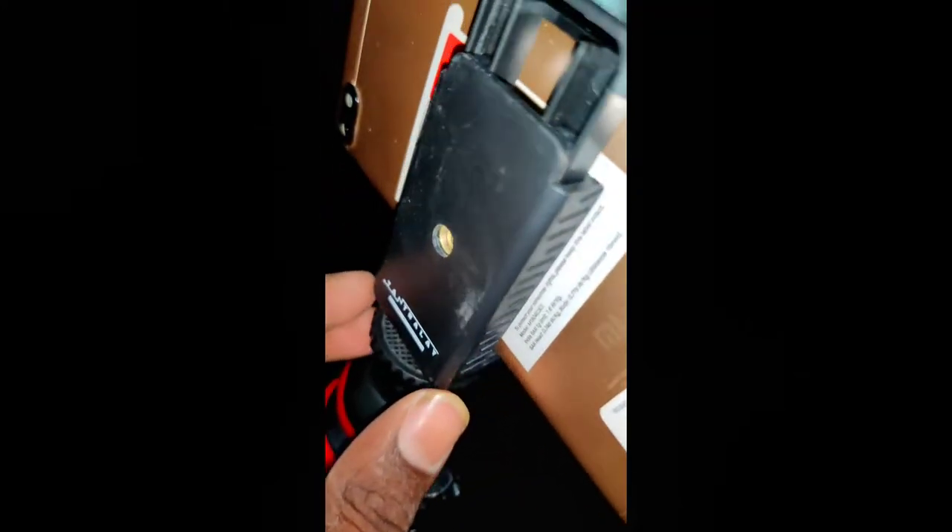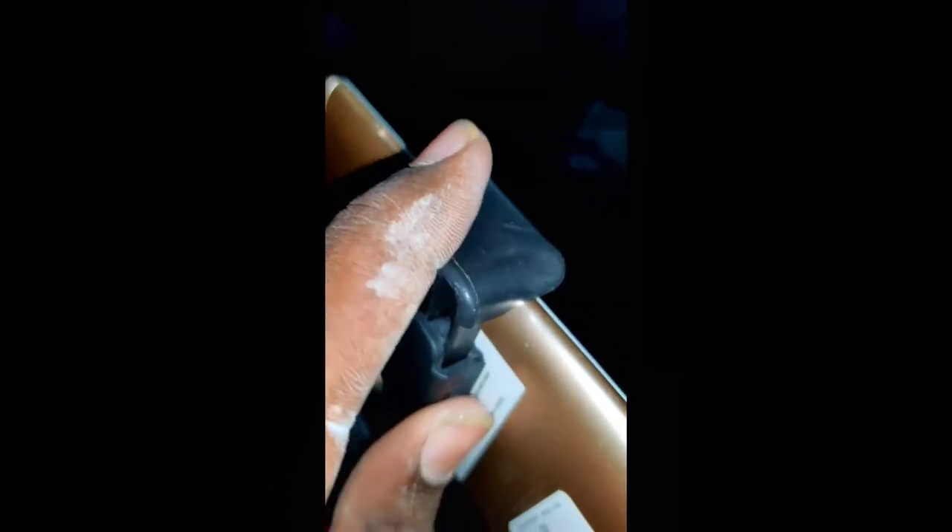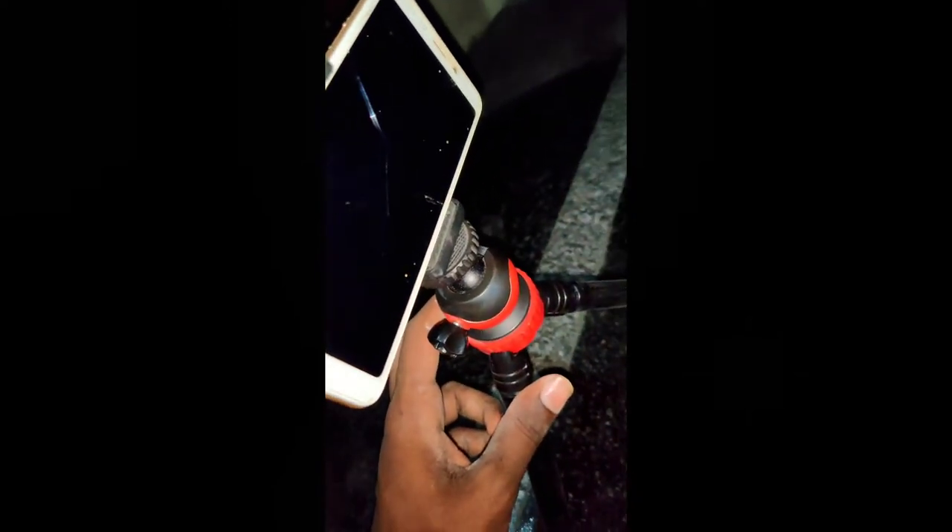The mobile mount clip will be priced at 200 rupees for this product. They will be paid for 500 rupees. It's good quality, friends — it's a good clip. Like a jet or a bicycle, a bike, a car and a ride.